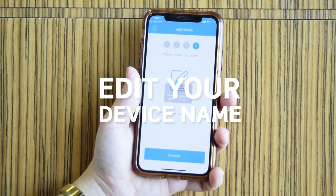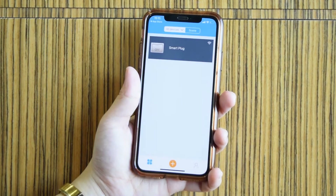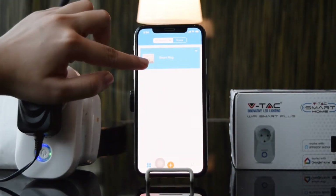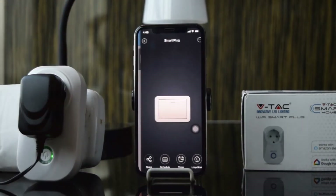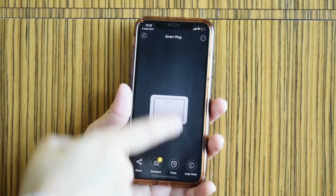Edit the device name for your future reference. You can then switch the device on and off, and set a timer directly via the app.